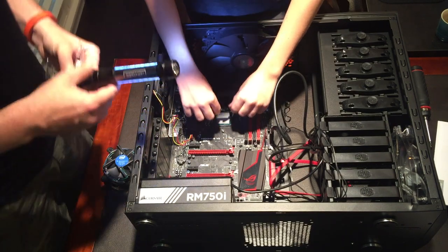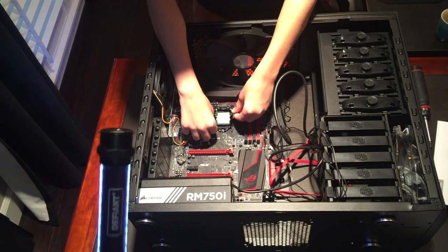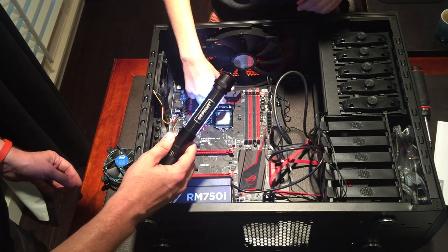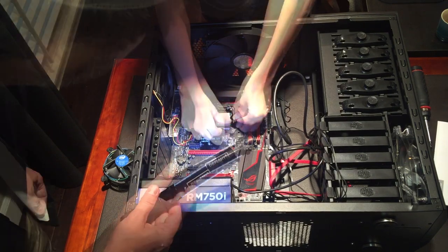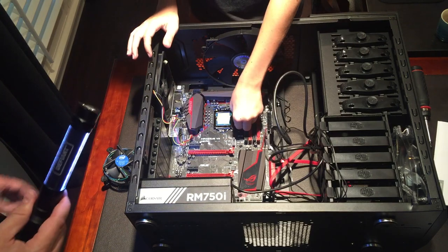Now we put the cover back on — it goes underneath that little screw. You've got to push forward and then all the way down. It's going to be really hard to push it down, but it's supposed to be tight.